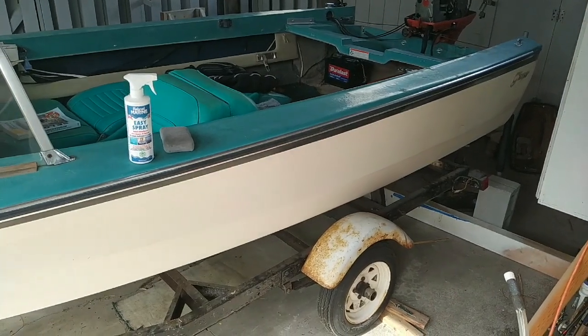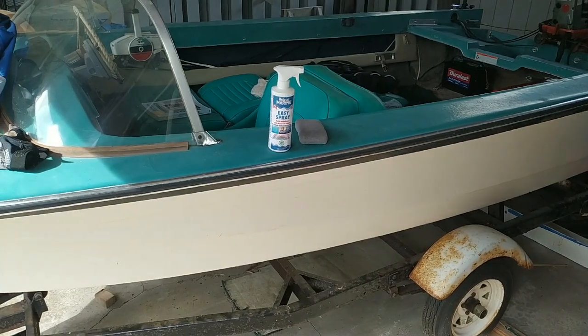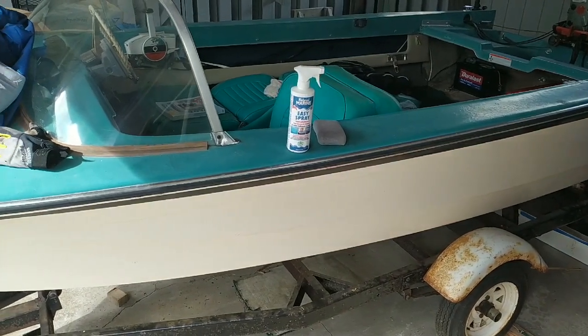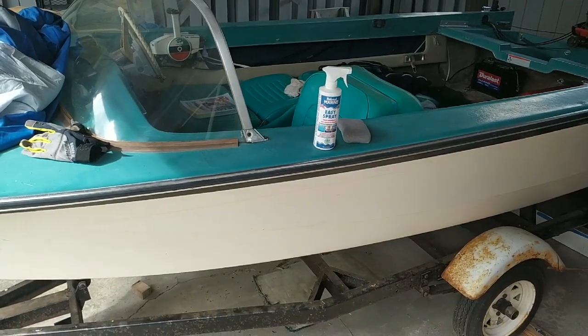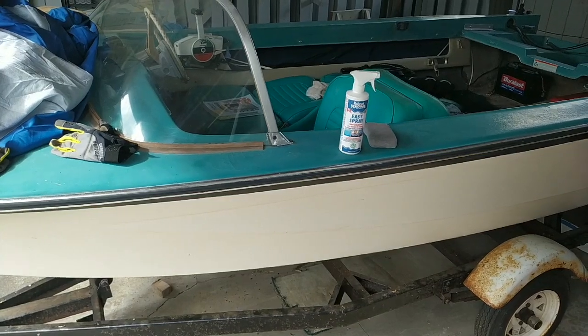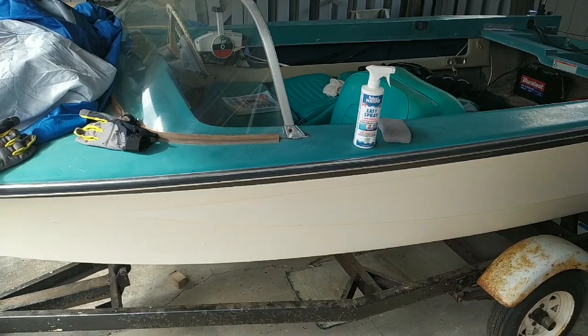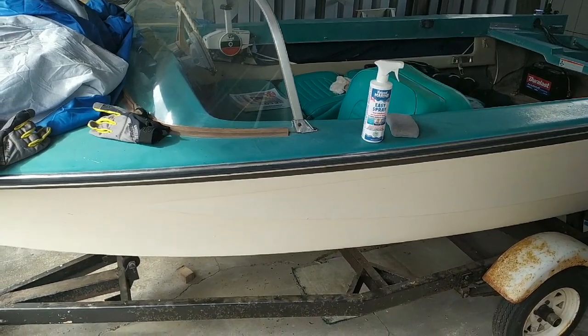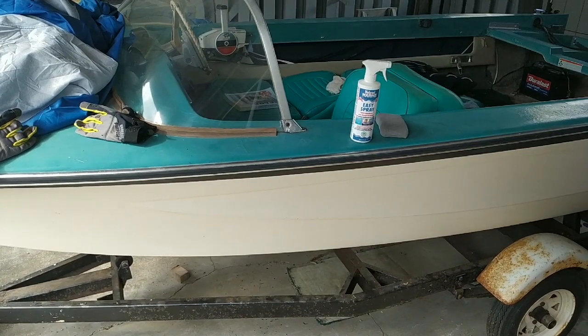This summer I want to put the boat in the water. Normally I trailer it and drop it in the water, and when I'm done I pull it out. But this summer I want to leave it in for a couple of months, so I've been looking at various bottom coatings, often referred to as anti-fouling paint or ablative paint. And if you've ever used those before, you know they're very expensive.